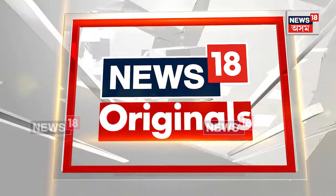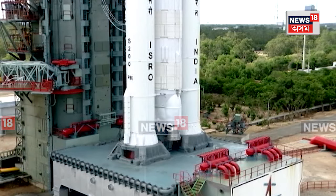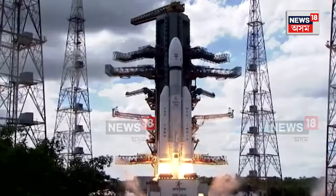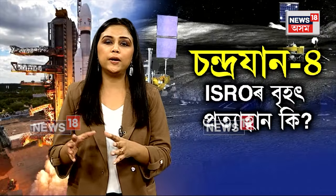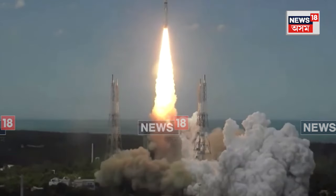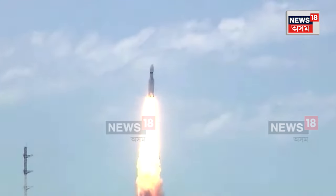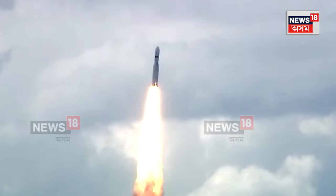5, 4, 3, 2, 1, 0. Here we have a majestic lift-off of LVM3 M4 rocket carrying India's prestigious Chandrayaan-3 spacecraft.